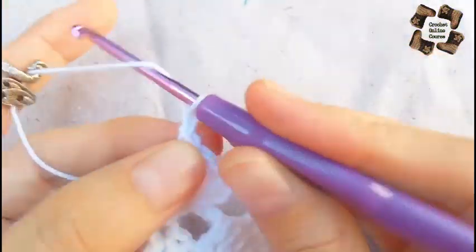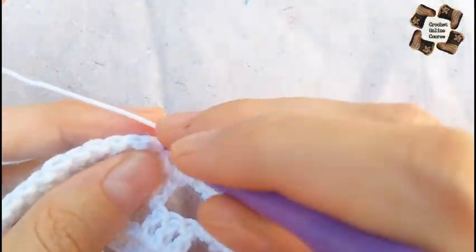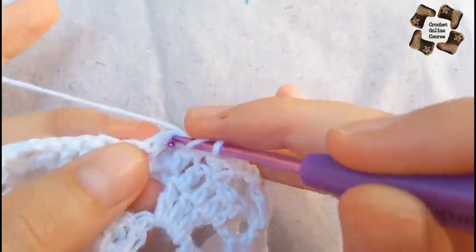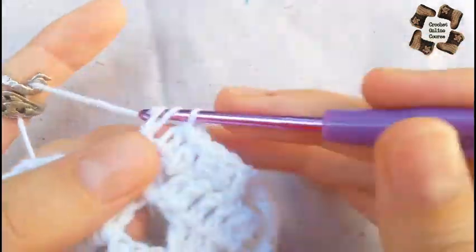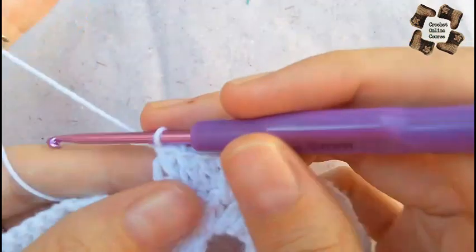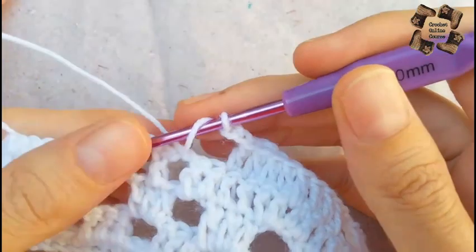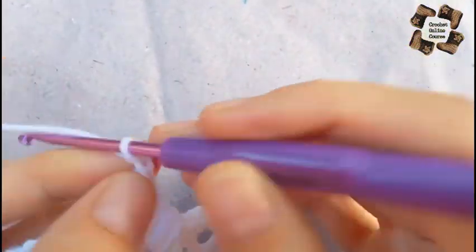Now two chains and skip the first two stitches. In the third stitch and onward do a double crochet in each stitch, but skip the last two stitches again. In the previous row we had 13 double crochets, so now there will be nine double crochets in the middle, because we skipped two at the start and two at the end. Then two chains and again five double crochets in a single stitch. Repeat this across the row. At the end of the row you will have six stitches.